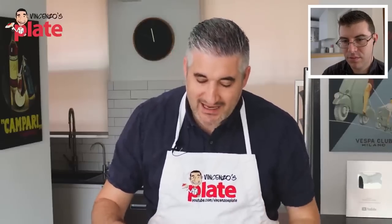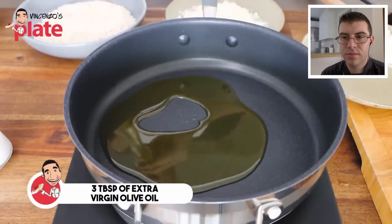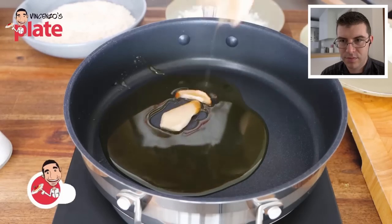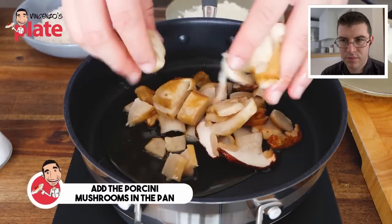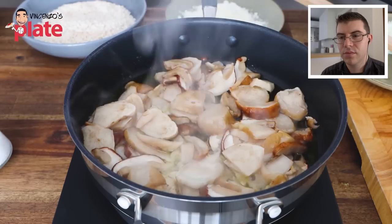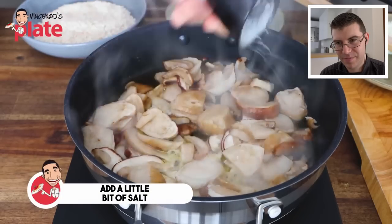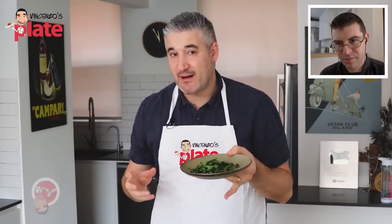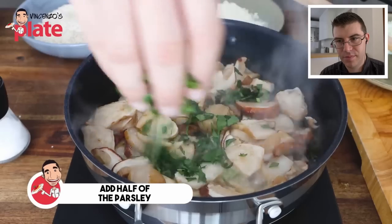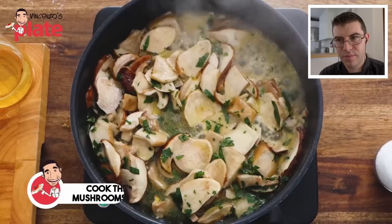We start by cooking the porcini mushrooms — put about three tablespoons of extra virgin olive oil in a small non-stick pan, then add the mushrooms and gently cook them as soon as the oil starts to warm up. The aromas of porcini go straight to your nose. Add a little bit of salt and half of the parsley we cut — we need the other half for the final touch of the risotto.